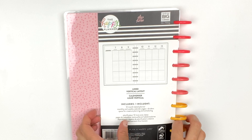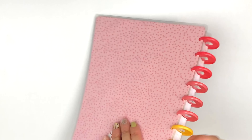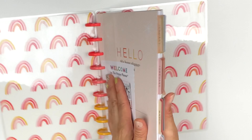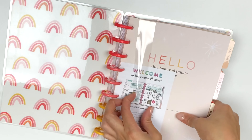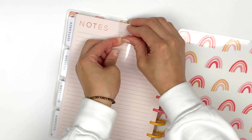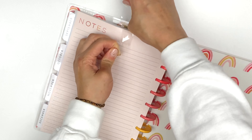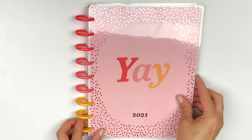This is what the front looks like, and this is what the back looks like. I'm going to take this plastic off. The inside of this cover is adorable — absolutely adorable with these rainbows. Maybe I should have taken this off before I started filming, but there we go. Now let's flip through this.